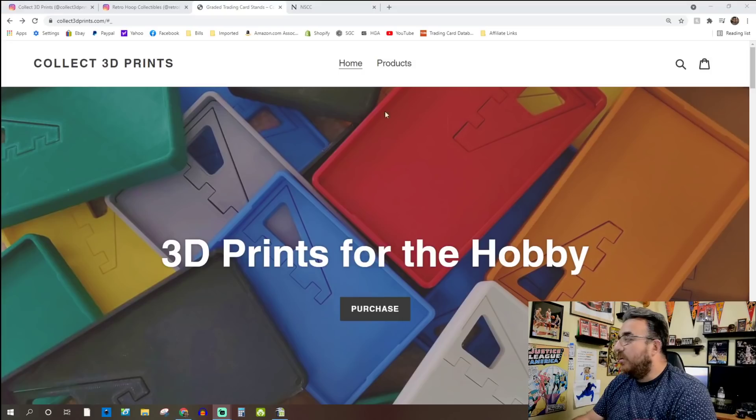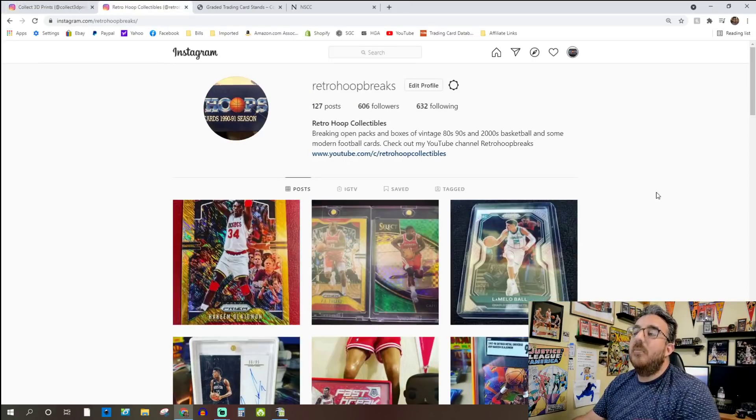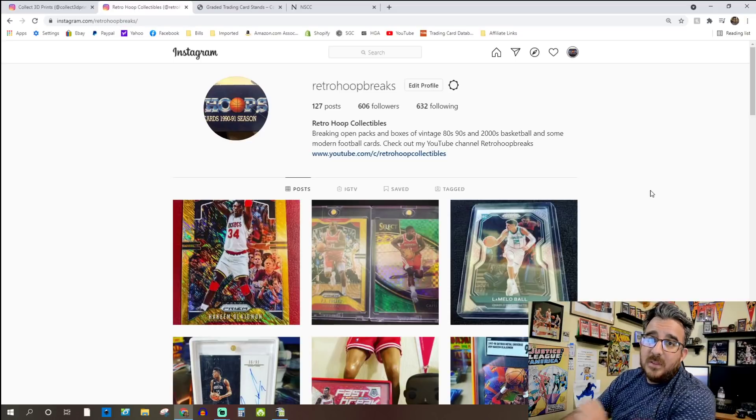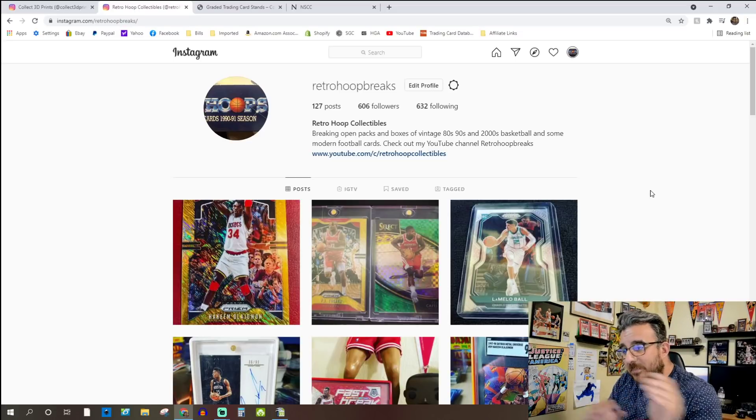Before we get into that, if you have not already, follow me on Instagram at Retro Hoop Breaks. We're steadily climbing on Instagram and I'm going to start doing a lot more stuff there in terms of posting content in between videos on the channel.